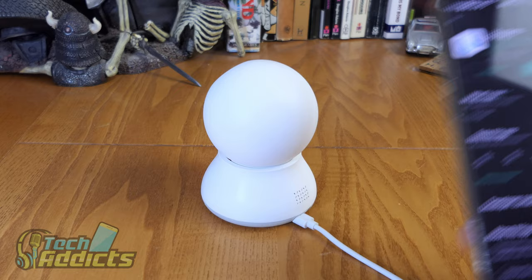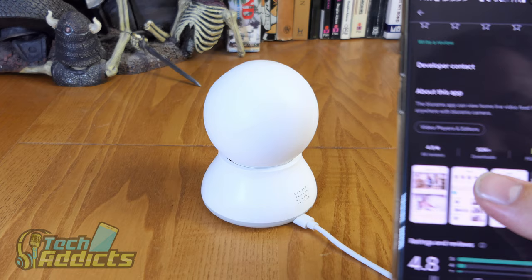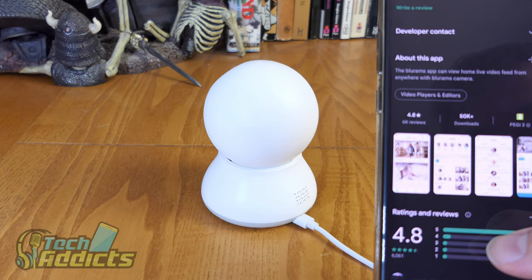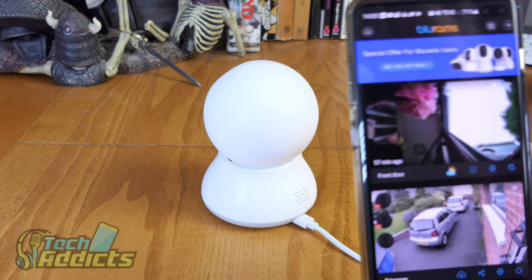So the BlueRams application I currently have installed and have been using for a number of months. I do like it. It would appear it gets 4.8 stars out of around 50,000 downloads. Jeremy thinks it's great, Althea doesn't mind it, and Jennifer thinks it's great too. I wouldn't say great, but it works.